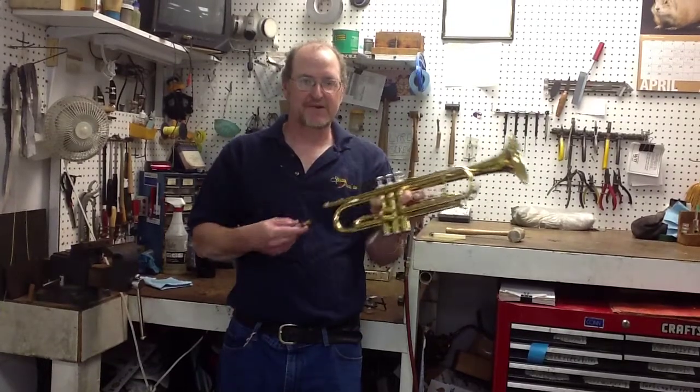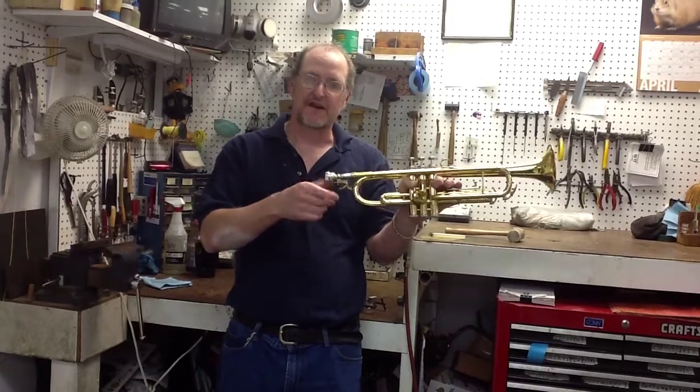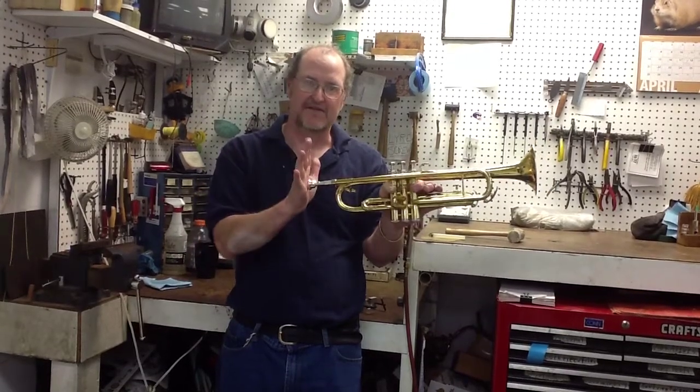The best way to take care of your mouthpiece and put it in your horn is simply place it in, give it a bit of a quarter turn, and that's all you need to do. You never have to jam it on.